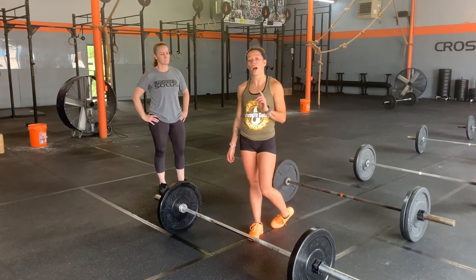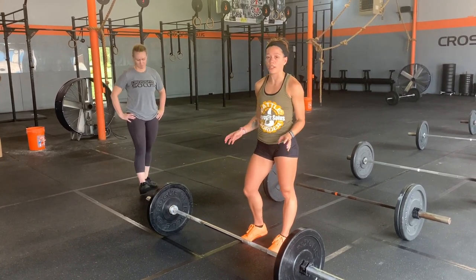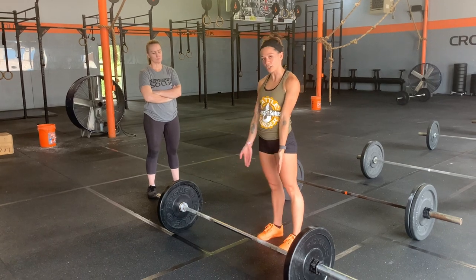All right guys, part two of WOD three is going to be the seventh bar. It's going to be your heaviest bar, and this is the only bar that you and your partner can both work on. It's going to be that 30 second transition from the last bar, and then you guys get to share this one.